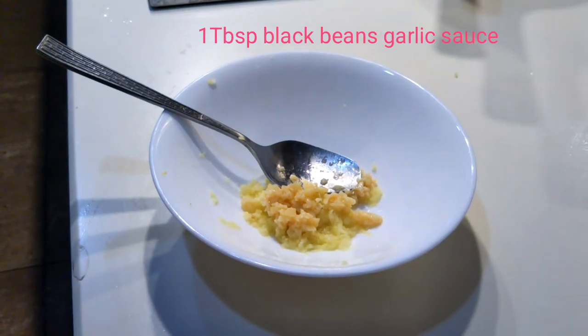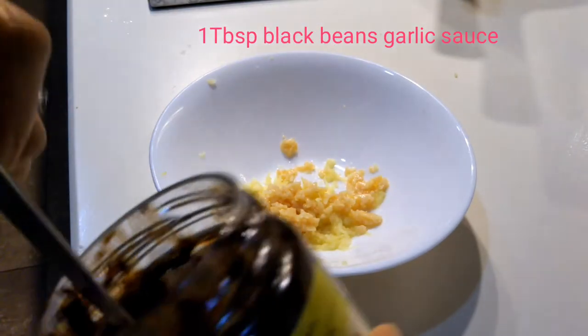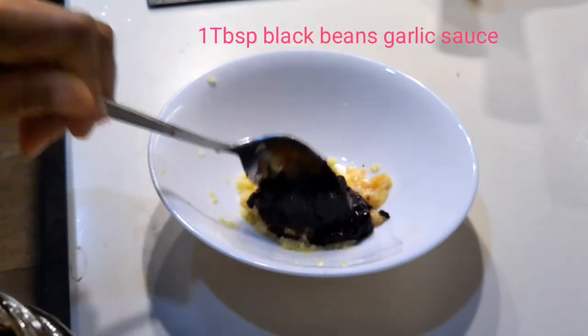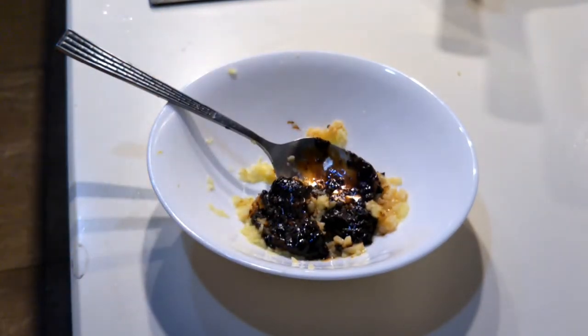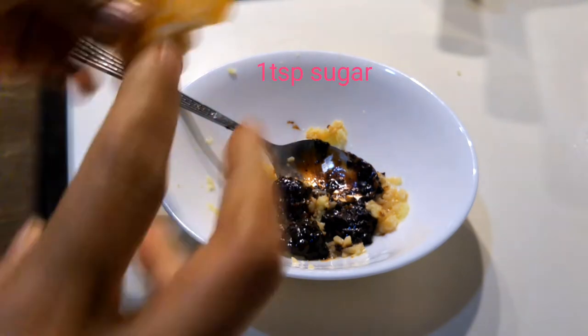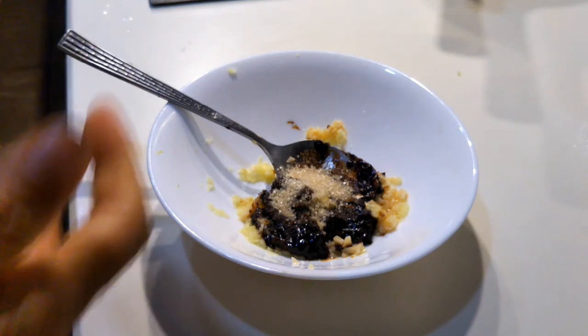After that, we need our black bean garlic sauce — about 1 to 1.5 spice juice, guys. You can also add some sugar and a little sesame oil.